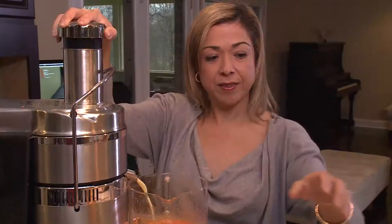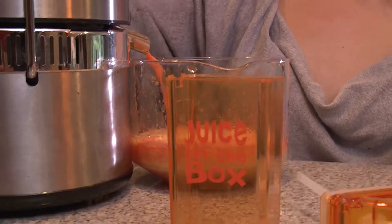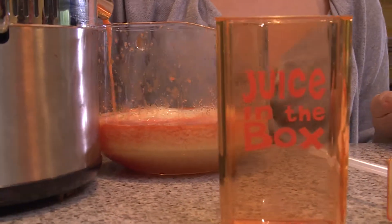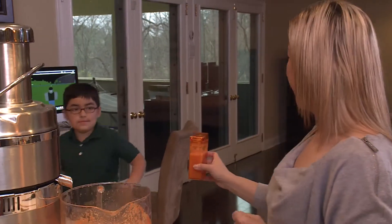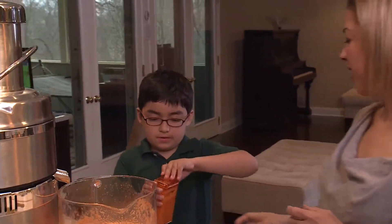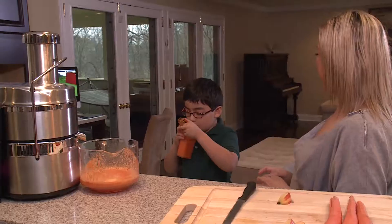And best of all, you control what your kids drink. No added sugar or mystery ingredients. I know that I am giving my son a healthy choice. I'm giving him fruits and vegetables that he would normally want to eat. It doesn't have any sugar in it, and I know that he's going to enjoy it.